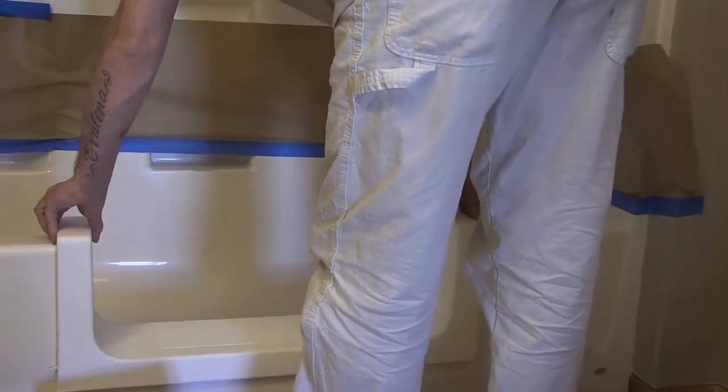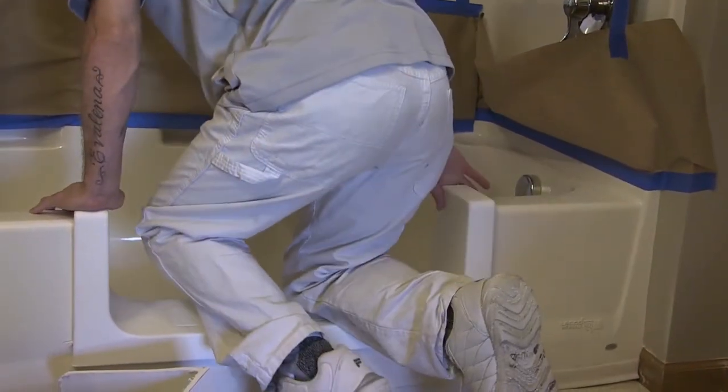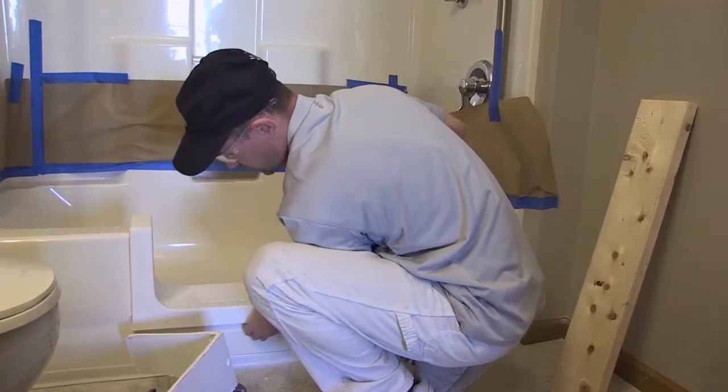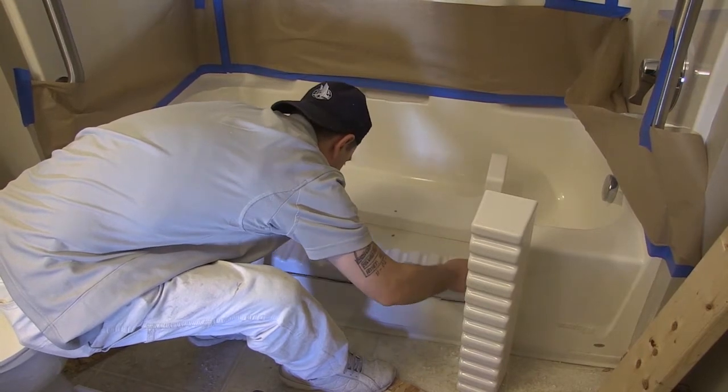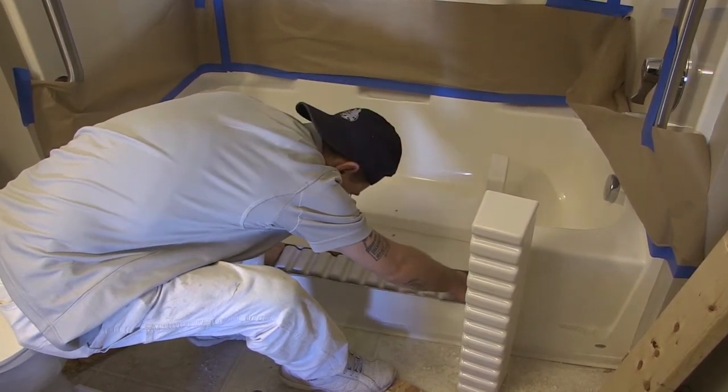Place the SureStep product into position, remembering that the side with the logo is placed on the outside of the tub. Use a small pocket mirror and look for areas on the product that may be catching and prohibiting the product from free-falling into the tub. Continue this process and repeat as necessary until a desirable close fit is achieved. The product should free-fall onto the tub without catching or binding.